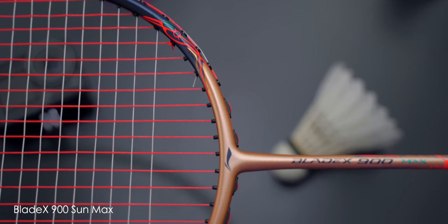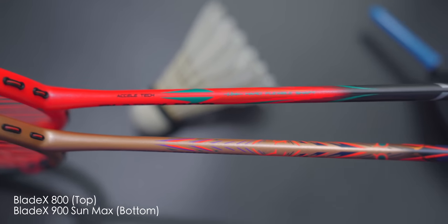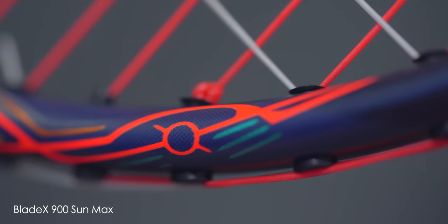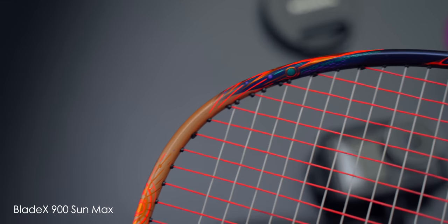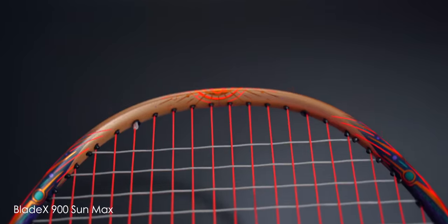Have I mentioned how good this thing looks yet? The first thing you immediately see is the differences between the racket decal design from the 900 Sun Max to the 800. The 900 Sun Max looks so much more premium off the eye — it feels like a different team of designers compared side by side. My favourite section is the 12 o'clock area with a cool-looking sun shining back at us. The matte gold finish matches the racket design perfectly, and the whole racket feels like I'm in a Transformer movie with an Egyptian twist. Very cool indeed.